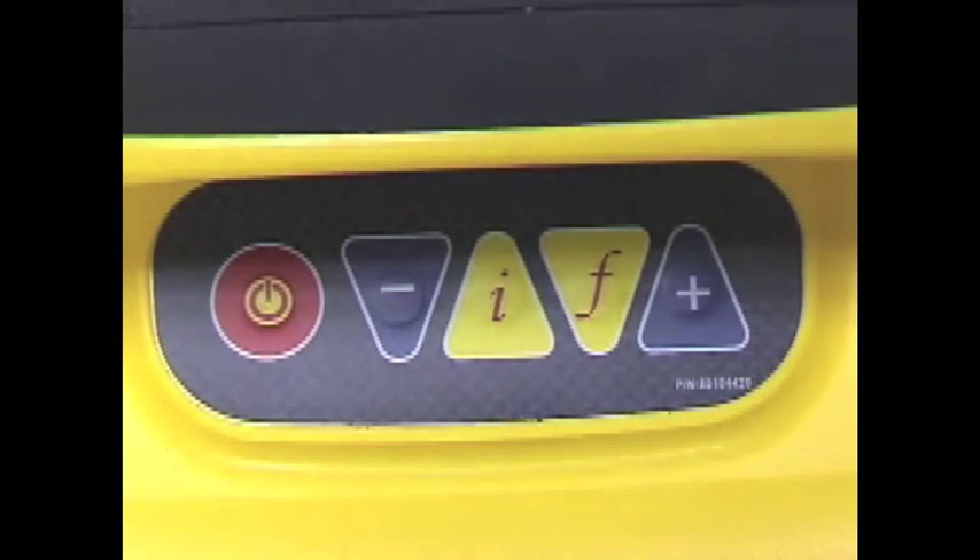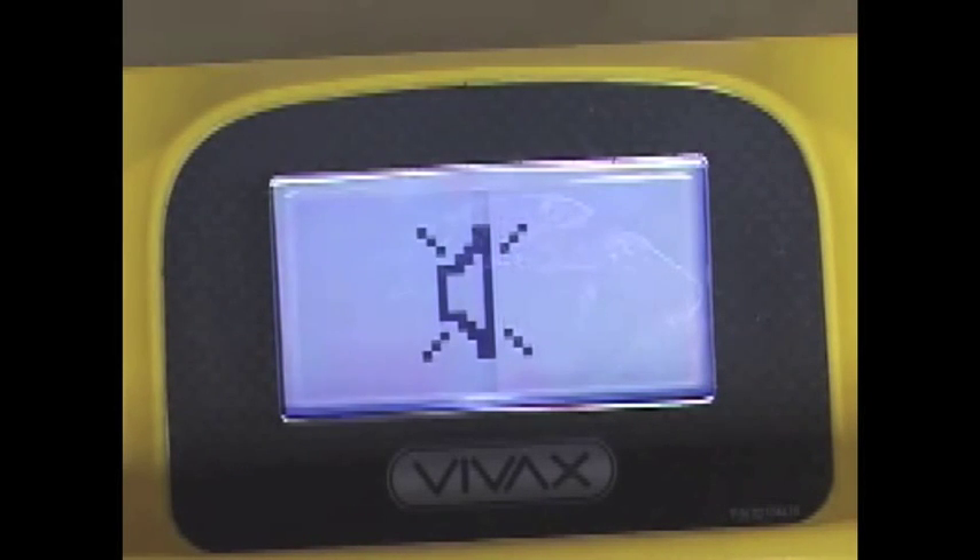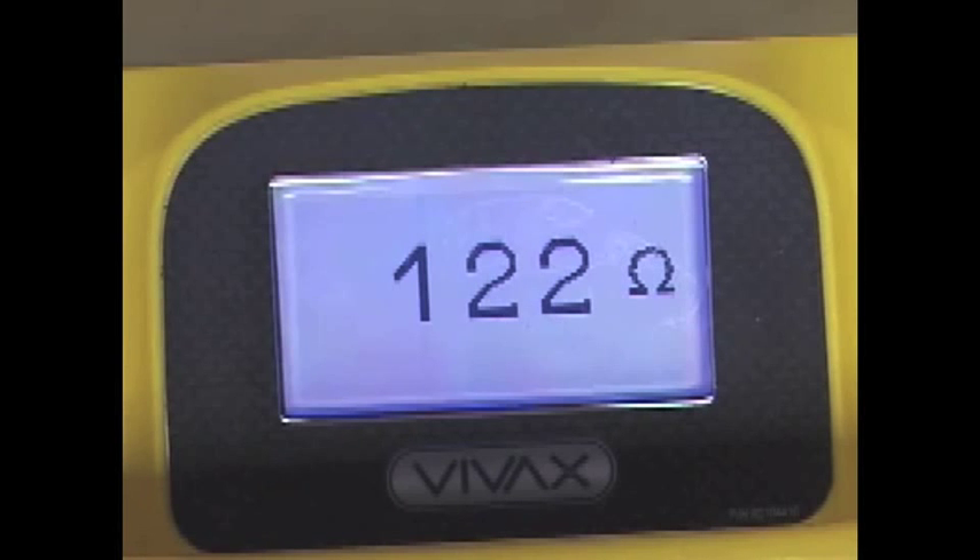Pressing the I button once will display the speaker, and with the plus and minus keys it can be adjusted. Pressing the I button twice will display the output voltage. Pressing the I button three times will show you the resistance of the line.